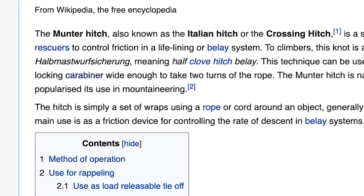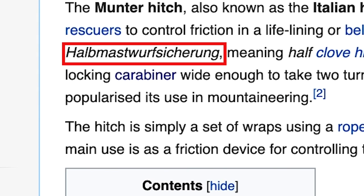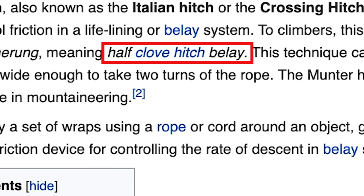Now what does HMS stand for? I hadn't got a clue until I googled it — it turns out it's an acronym from the German word Halbmastwurf Sicherung. Half is half, Mastwurf is clove hitch, and Sicherung means to protect or secure.